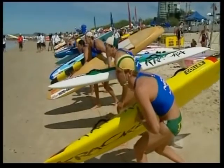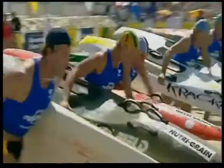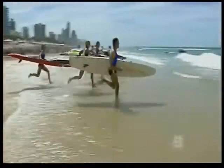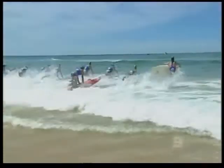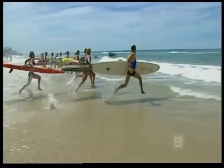Firstly, the carry start. In this technique the competitor uses one arm to hold the board while the other is kept free to swing while running. Some competitors, like the one closest to the camera, hold the board along their side. This necessitates bringing the free arm across to help lower the board when it is time to get on.